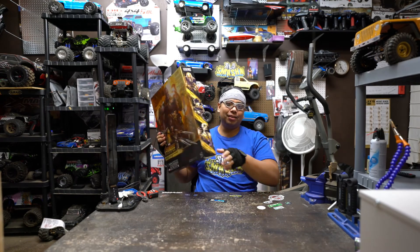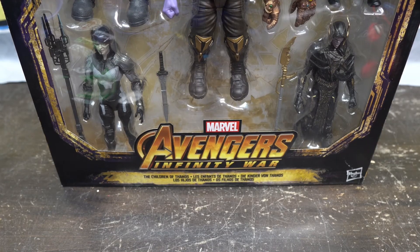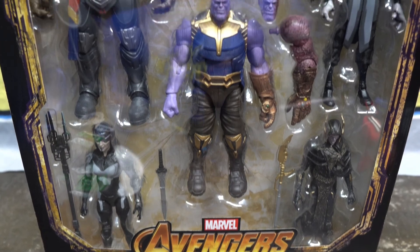And if you missed out on the other ones individually, now is your chance to get them like I did — I missed out. So let's take a quick look at the front of the box right here. It's so big, I'm just going to pan up like this so you can check it out. Look at that.